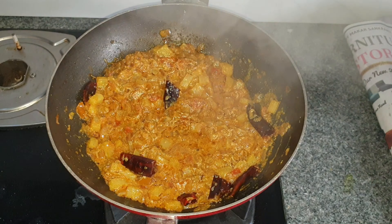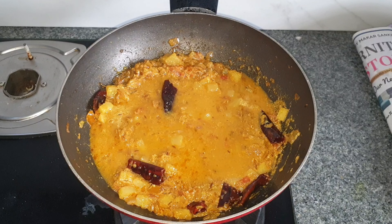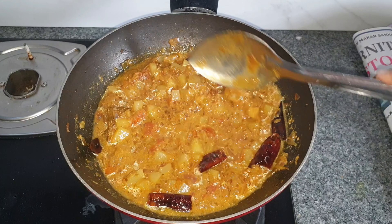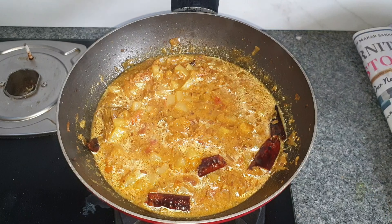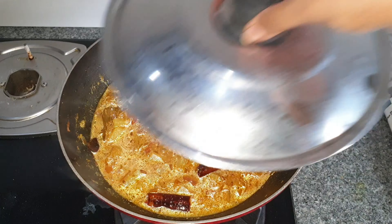After five minutes, I'm adding in some water. Don't make it too gravy since this is a curry. Mix in once and cover and cook till the potatoes are well cooked.